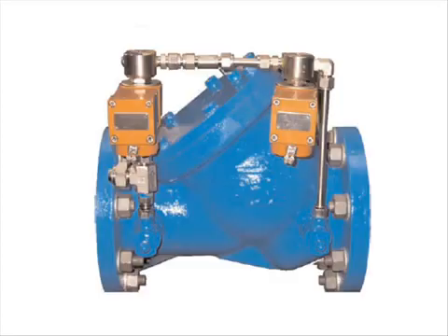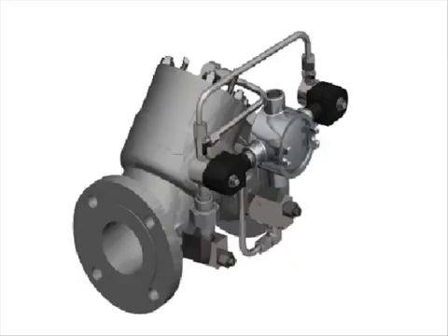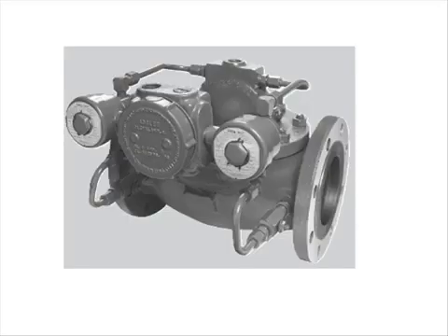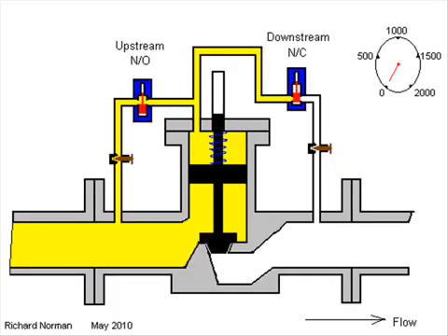Control valves come in various shapes and sizes depending on the manufacturer and the application. Some popular valve makes are Avery Hardoll, Brodie, Daniel, and Smith. All of these valves operate in the same manner, using a piston or diaphragm to move the position of the sealing face of the valve.